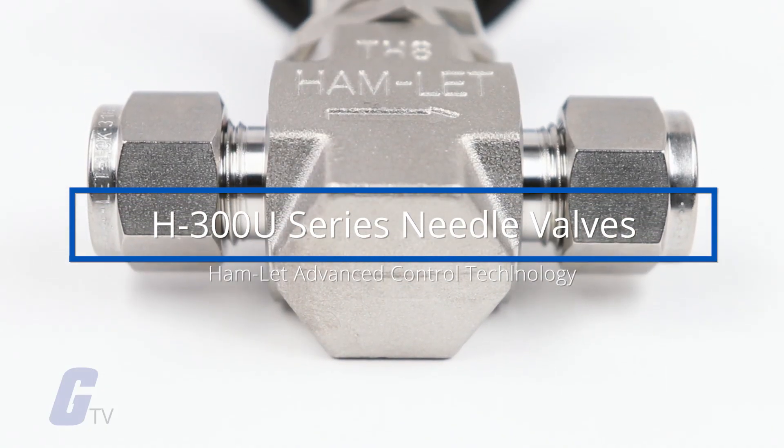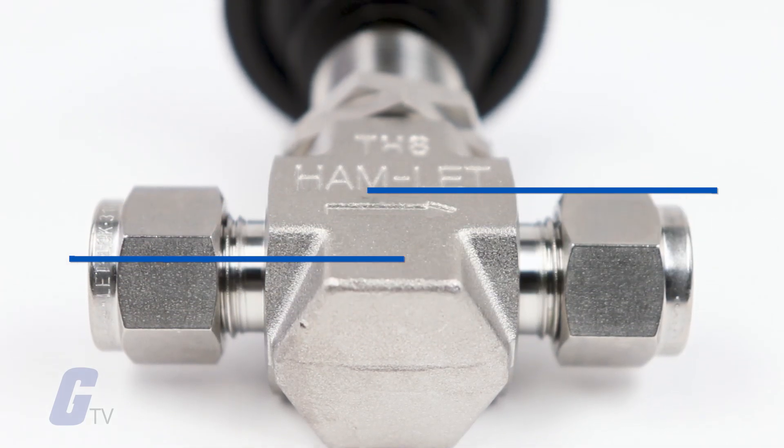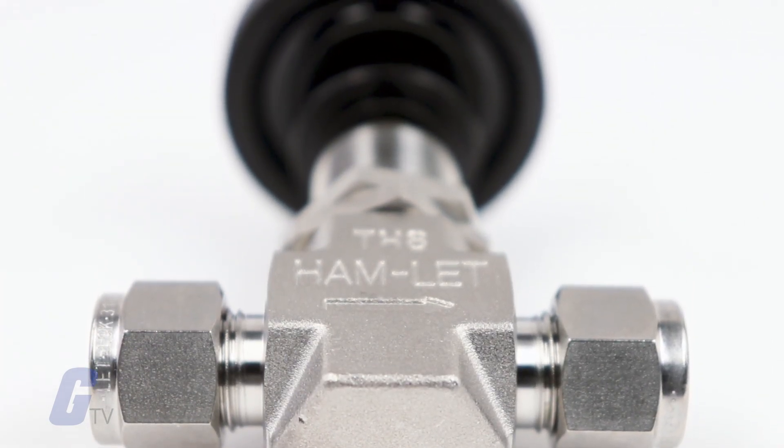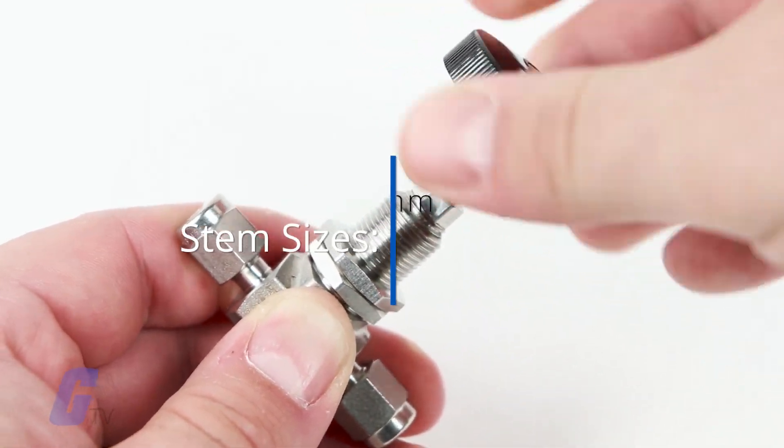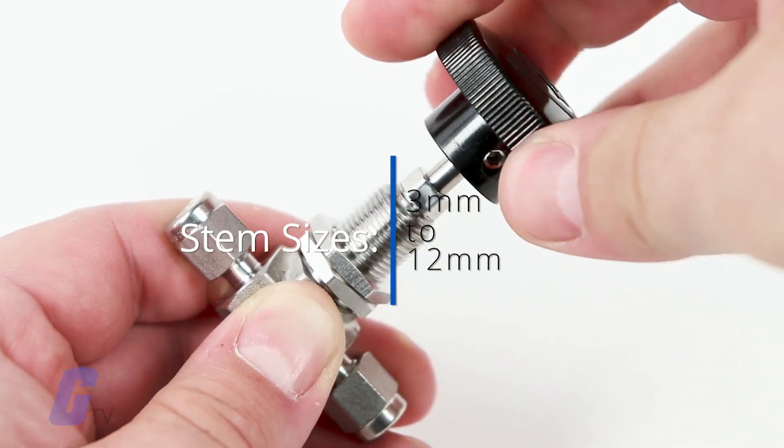Hamlet's H300U Series Needle Valves features stainless steel and brass construction in both straight and angled patterns, and a variety of stem types ranging in sizes from 3 millimeter to 12 millimeter.